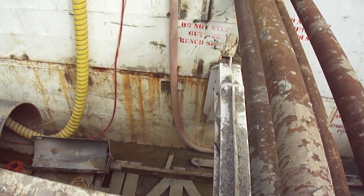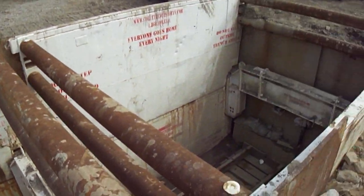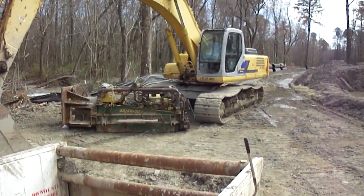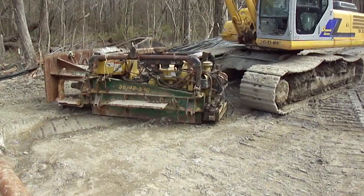Cutting all the trench locks, air lines. 330 Cabelco. Here's the bore.